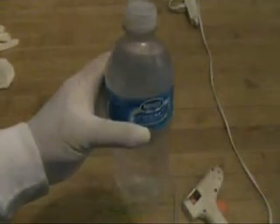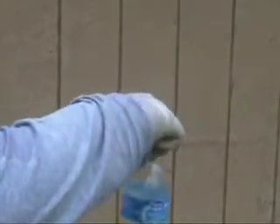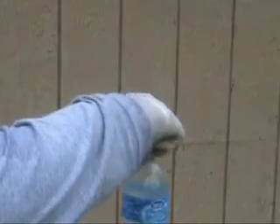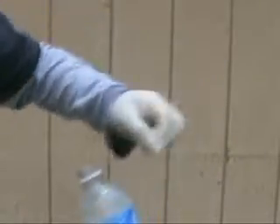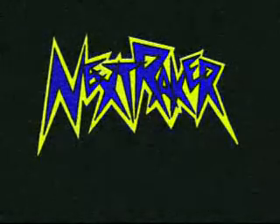The bottle looks like a regular water bottle. Now here are the results. This video brought to you by NextRaker.